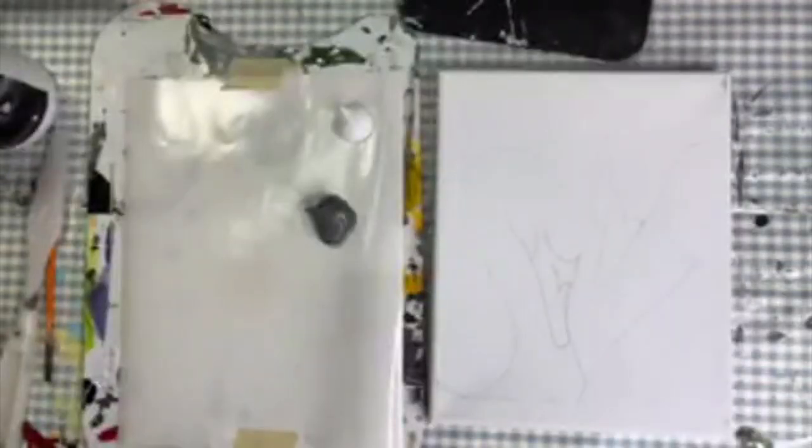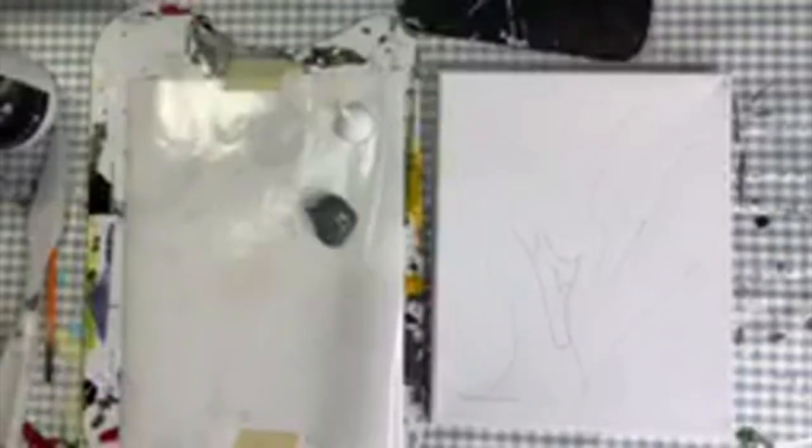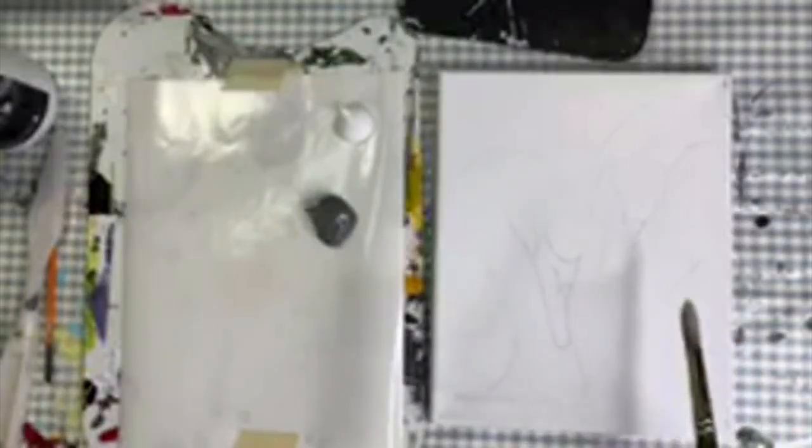Should we wait until everyone finds a picture off of Pinterest, puts it on their canvas, traces it, and then starts painting? Or I could take a picture of this once I'm done and put it up — yeah, that'll work, we can do it that way.